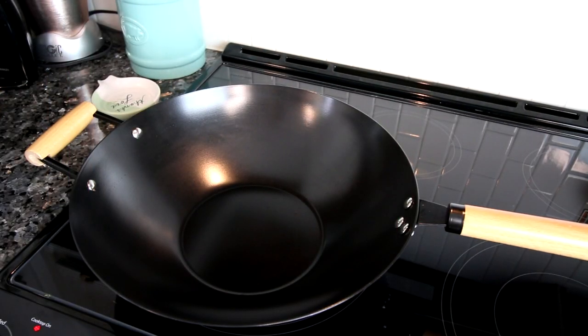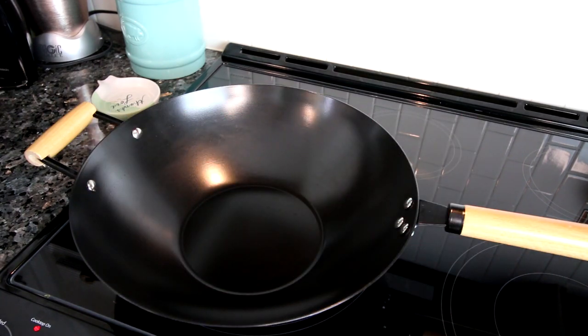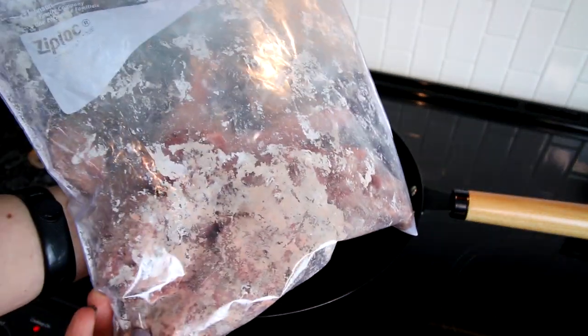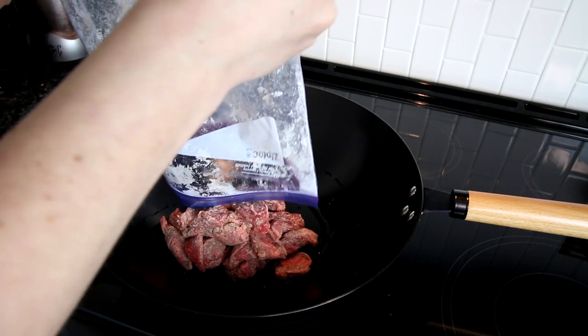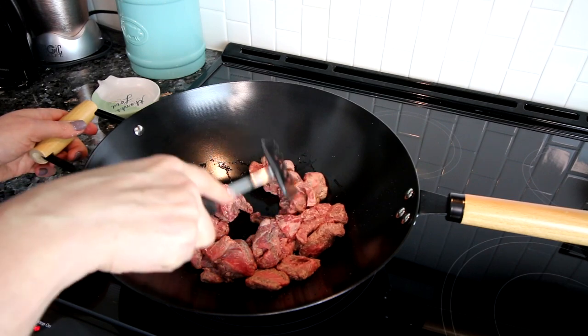Next up I had just gotten a new wok at Aldi and wanted to use it, so I figured why not make some beef and broccoli stir fry. First I'm starting off with a little bit of extra virgin olive oil. Once that's heated up, I'm going to take my lean beef sirloin — I've thrown it in a bag with a little bit of cornstarch and salt and shook it up so the beef is nice and coated. That's a nice easy way to get any type of meat coated really easily.